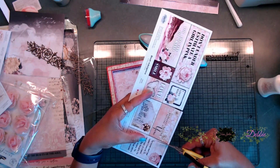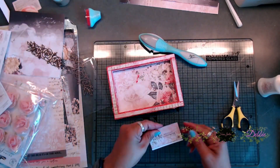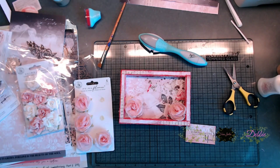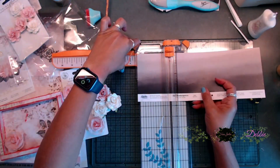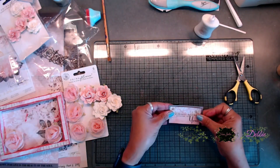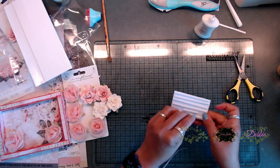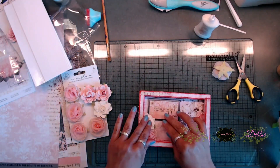Next, I cut a sentiment out from the cut-apart page and trimmed it down to fit on the inside of the tray. I also cut a little bit of a gradient black-and-gray strip so I could put my sentiment on top of it, giving it a nice black border on the back so it would stand out on the tray. I really like how that black border makes it pop.